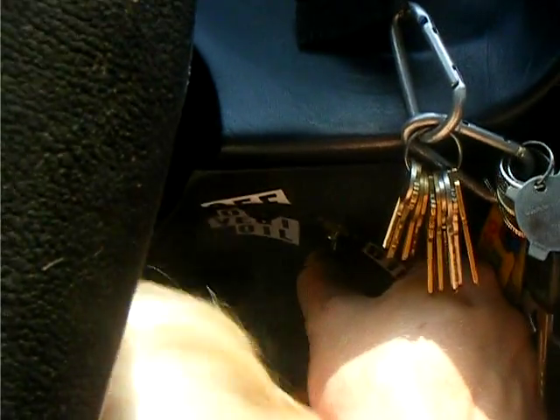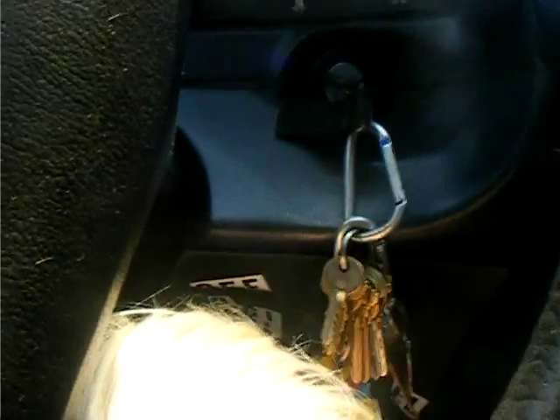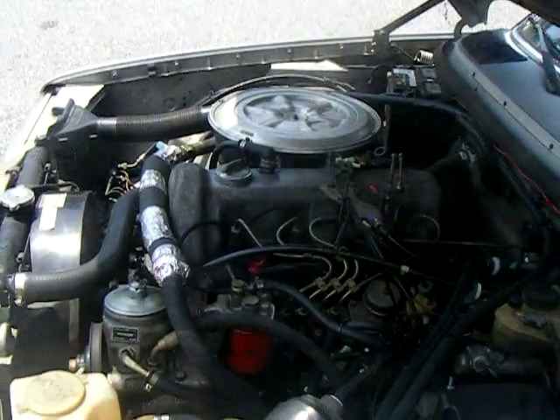You can switch it back to regular diesel and you don't even feel it. It's running the same. I'll post some video of me driving but it's driving pretty good — same power, smells different.